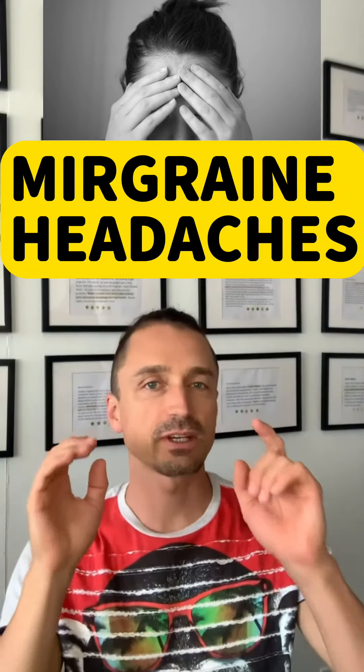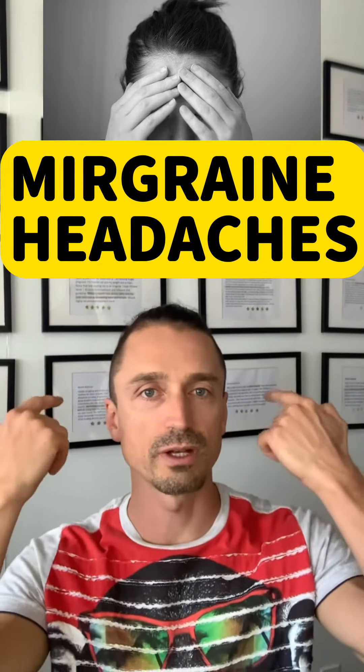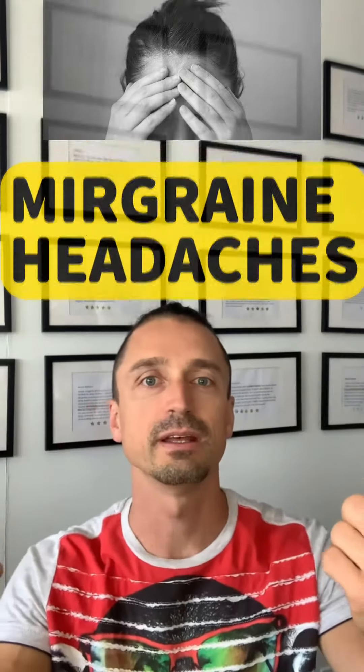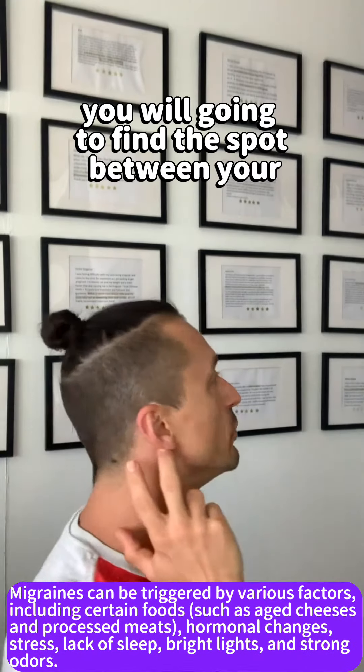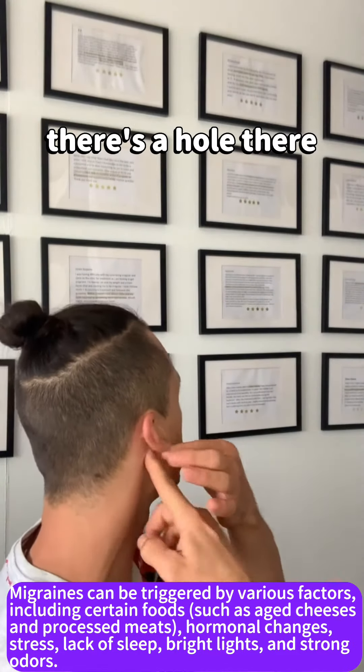Migraine headaches. Sometimes these headaches come from compression on one area of the back side of your head. To release that compression, you're going to find a spot between the back of your ears — there's a hole there.